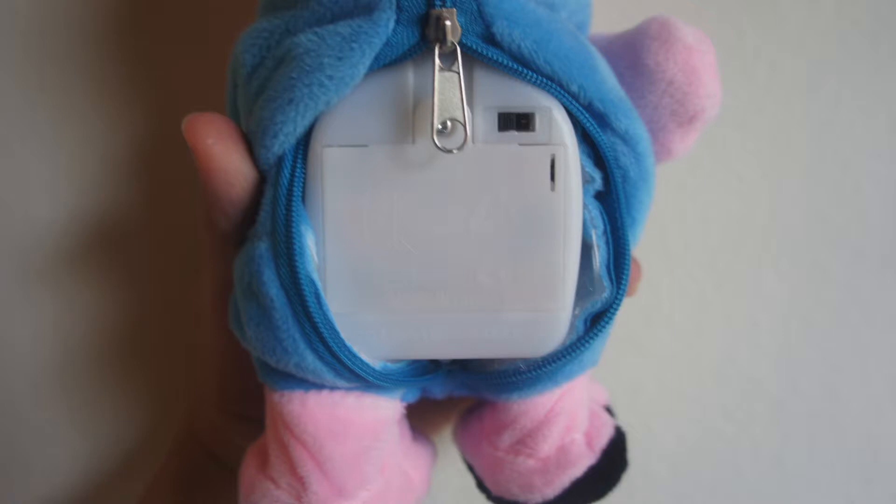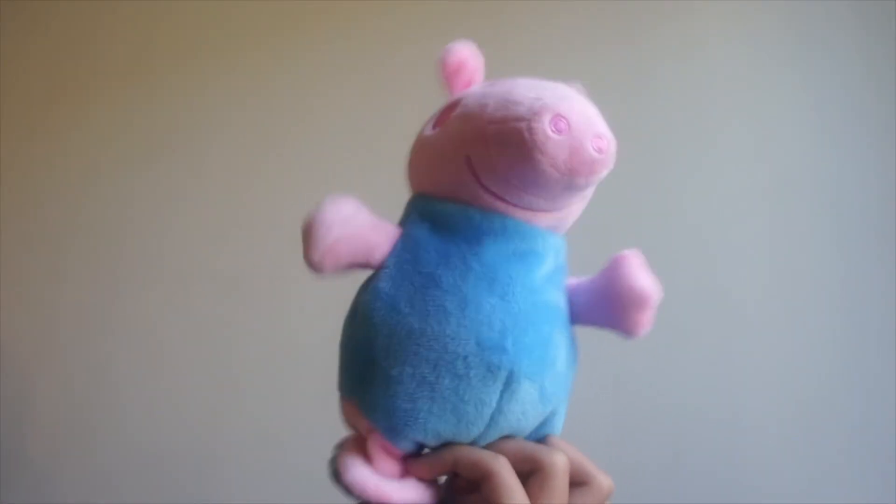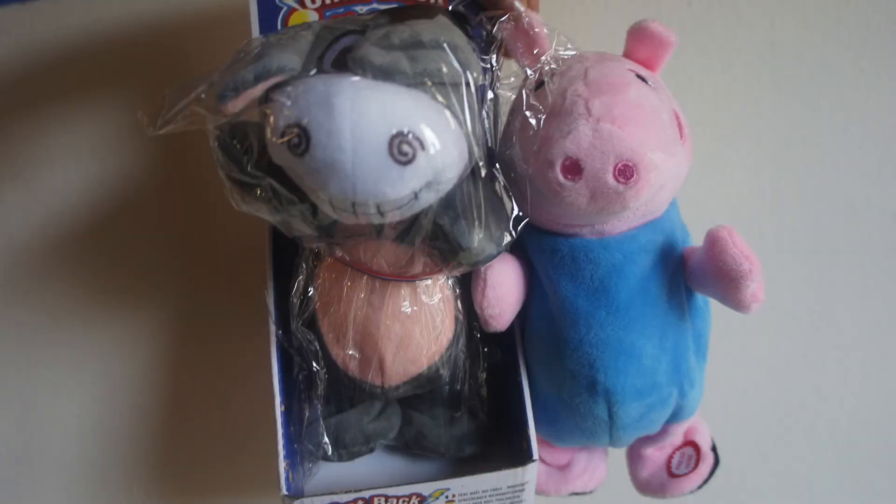The on/off switch is behind the model. There is a button on the model's feet. If you press it, it will play songs. Take a listen. It has over 20 songs. And this is all I got to show you.